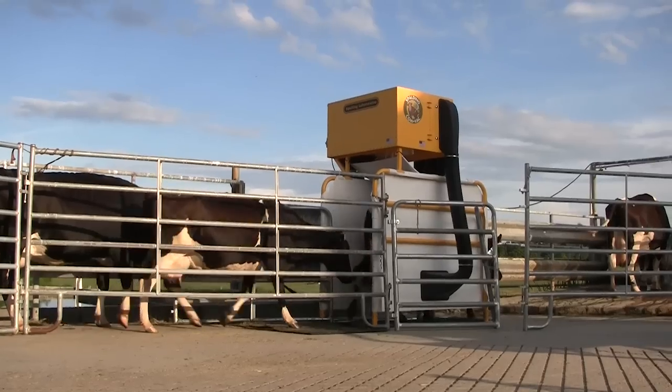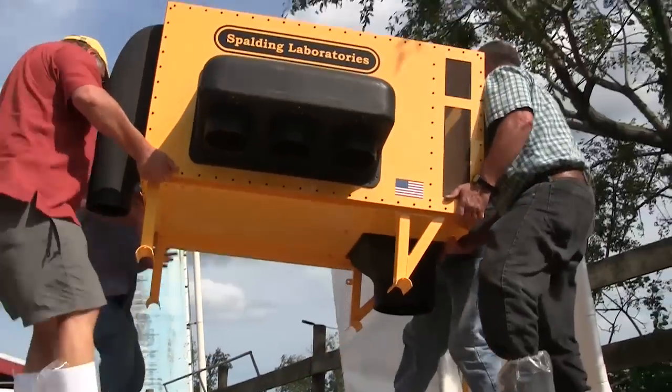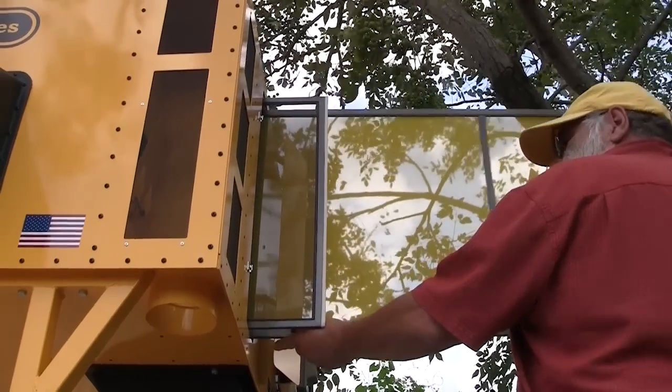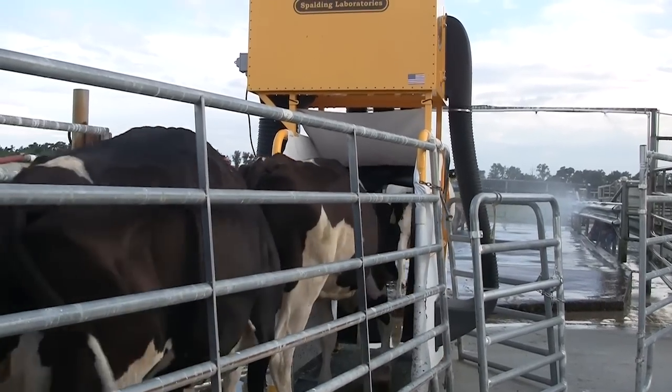With the Cow Vac we can catch flies quicker than they can reproduce, so your cows can be down to below an economic impact level. Once you set it up, when the cows come in for milking you just flip the switch and turn it on. When the bag fills up you dump it out and hose off the filters — a few minutes of maintenance. It's a very effective tool against a hugely difficult fly to control.